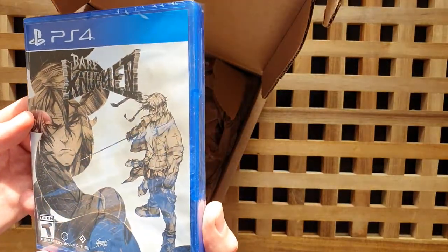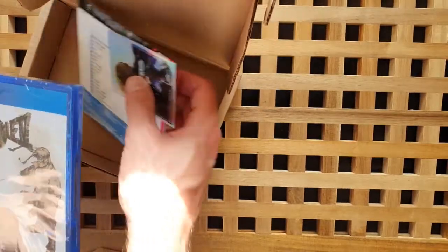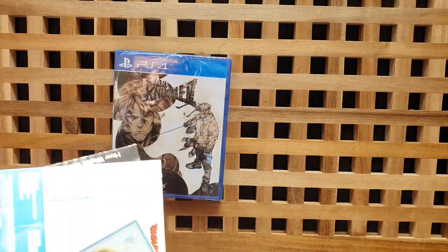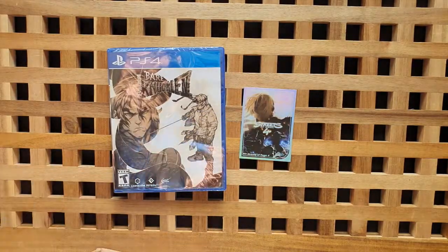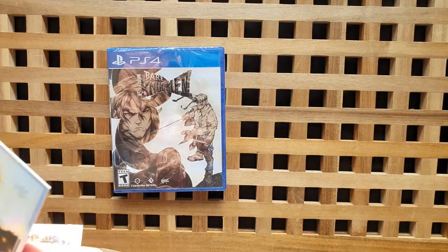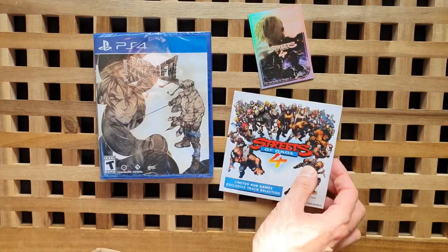I wasn't expecting it to be as different to the retail version. I don't know what I was expecting, to be honest with you — I think I was expecting something pretty similar. Wow, so we've got the Limited Run card there and the Limited Run exclusive soundtrack.